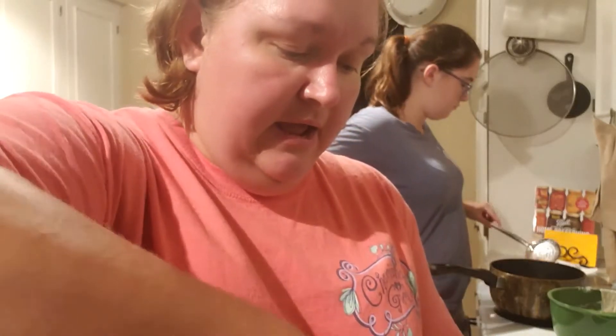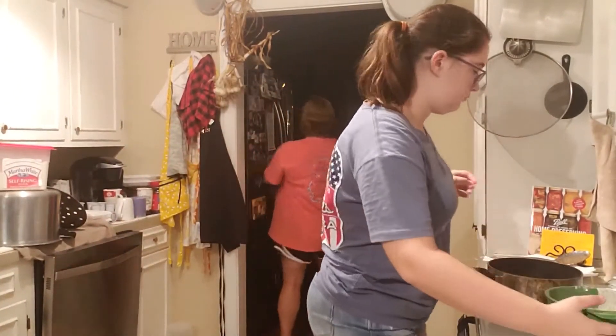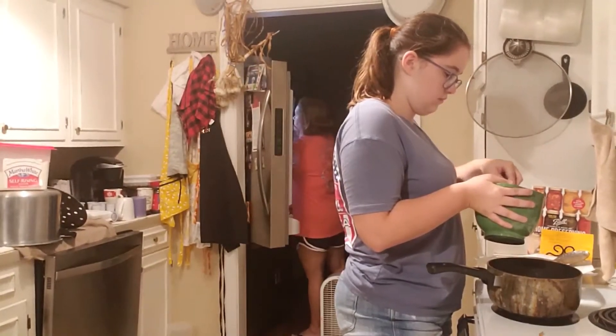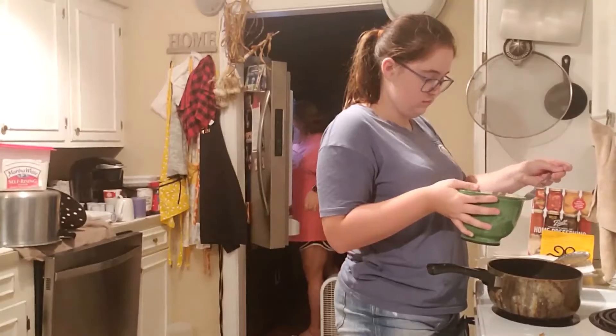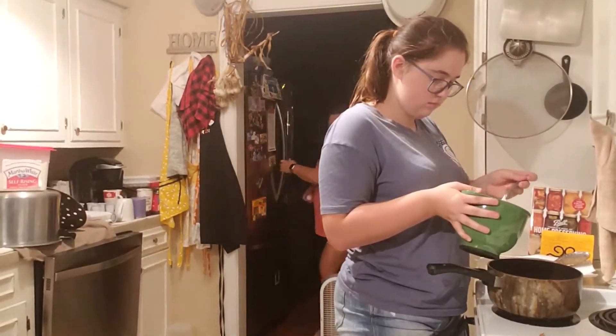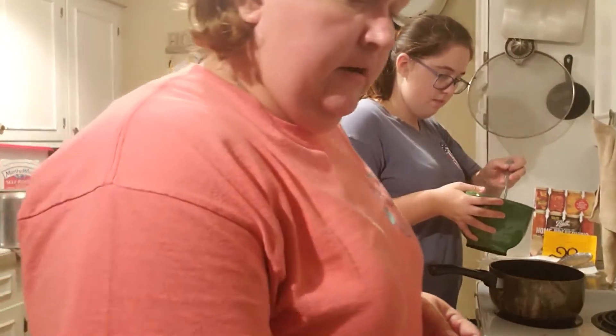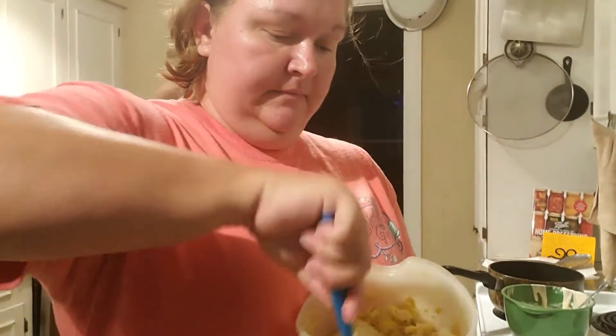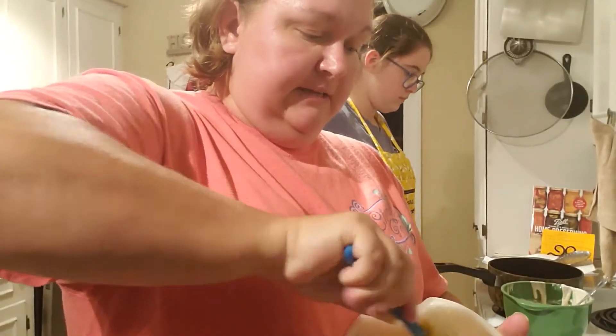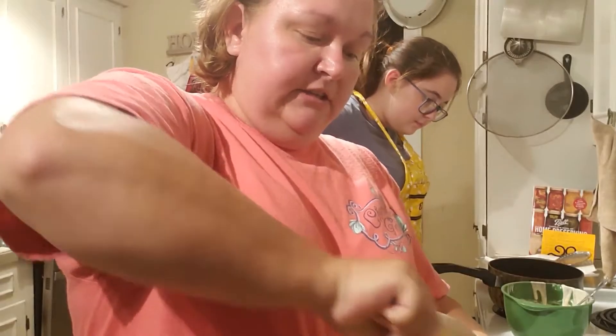And then I also need one egg that we're going to put in here. Alright, one egg — into the bowl it goes. We've got to get this mixed up real well. This is where you don't want your squash to be too terribly hot, because you don't want it to cook your egg.